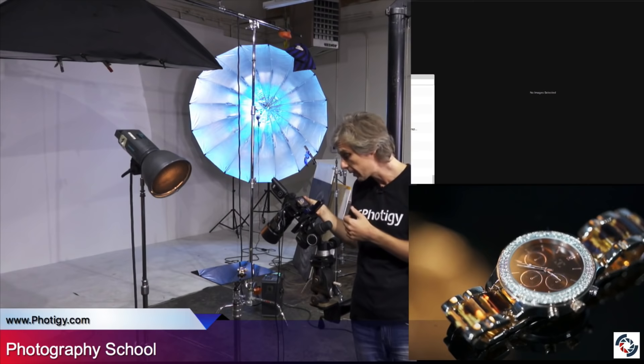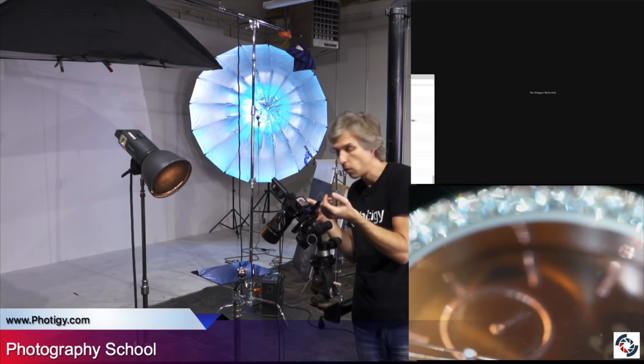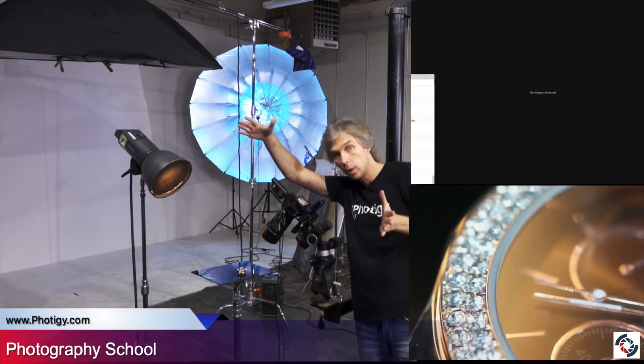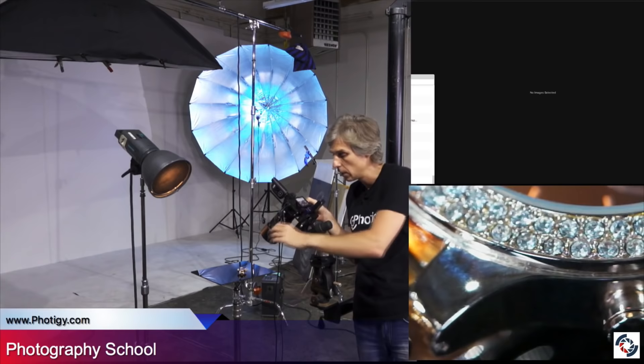Let's set F16 to have depth of field since we're not going to do focus stacking. By the way, if focus stacking is not possible and you're shooting something like this, you may not have focus all the way through — there's no tilt-shift lens. What I do is set the focus in the middle, so depth of field when we close the aperture will cover both areas. I'm not going to set focus in the frontal area — we'd lose half the depth of field because it will cover the area in front of the watch for no reason. So I'm choosing the middle, setting the focus. Let's see if it will work.